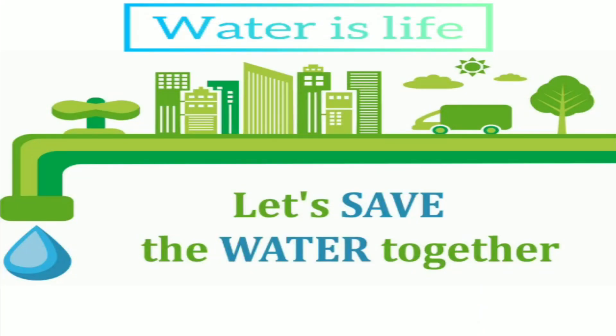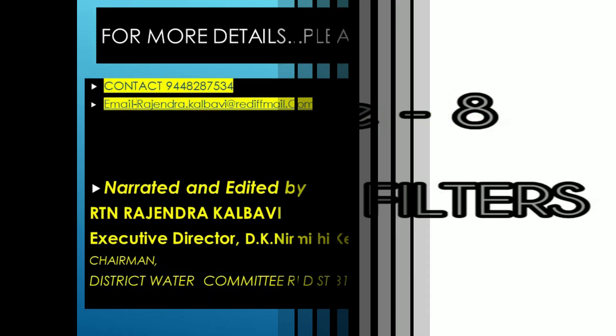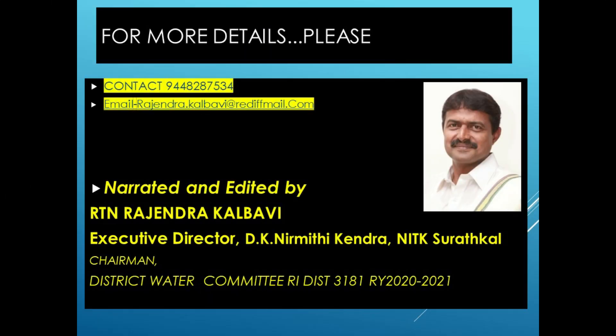This is all I wanted to tell you in this episode of Water is Life. In the next episode, we will be discussing different types of filters, what the best filters are, and how filters can be made by ourselves. Namaskar.